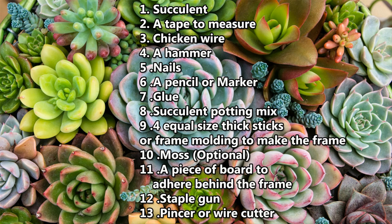8. Succulent potting mix, 9. 4 equal size thick sticks or frame molding to make a frame, 10. Moss (optional), 11. A piece of board to adhere behind the frame, 12. Staple gun, 13. Pincer or wire cutter.